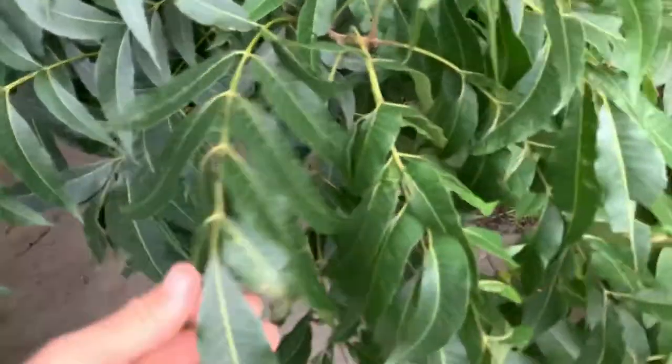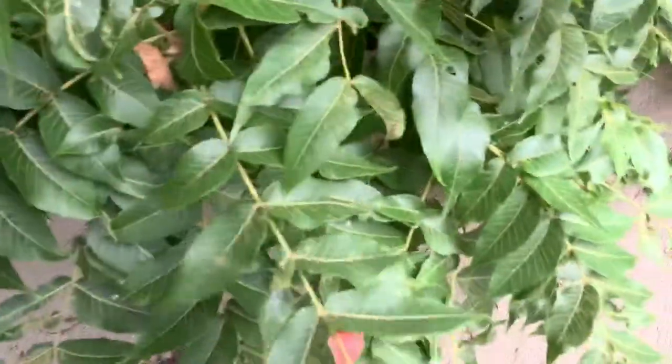This walnut looks like a pecan, and here's a native pecan growing right next to the walnut. These are the little hard shell pecans.